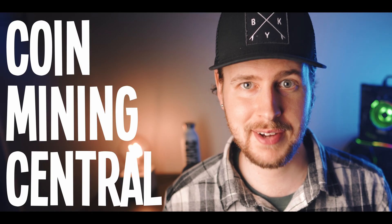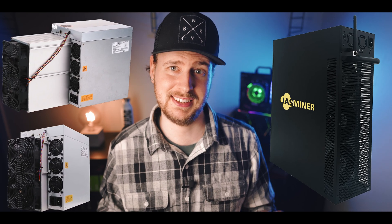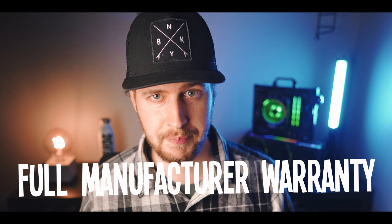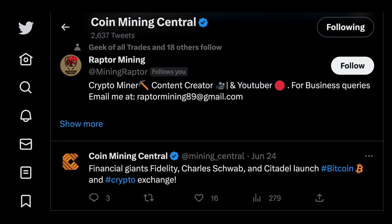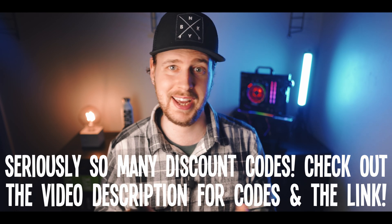Coin Mining Central is an online store for ASIC miners, and right now ASIC mining is by far looking like the most profitable type of mining. The miners I'm personally most interested in right now would probably be the Bitmain L7 and E9 Pro, as well as the Jazzminer X16Q. What's cool about Coin Mining Central is that they always offer free worldwide express shipping, and I've always felt fully comfortable recommending them. As opposed to most other ASIC vendors that are based overseas, Coin Mining Central is based and run out of England, Europe, where they adhere to very strict regulations for customer support and personal detail protection. All brand new miners also come with a full manufacturer warranty.